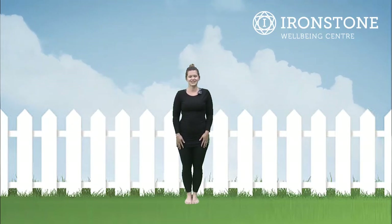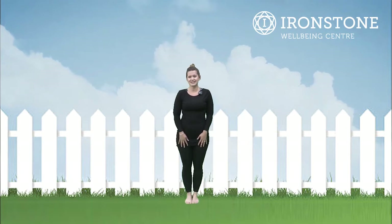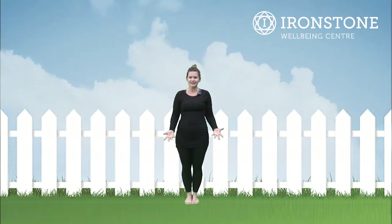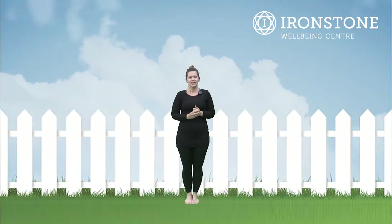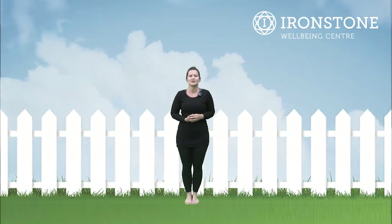Hello, my name is Charlotte and I teach the family and children's yoga at Ironstone Wellbeing in Kettering. Welcome to this week's video. I've been thinking about what theme we could do next, and I have a cat at home and I thought let's do pets. I have friends that have all kinds of different pets, so I thought of as many pets as I could to try and move our bodies into different animals that we would have during our home.